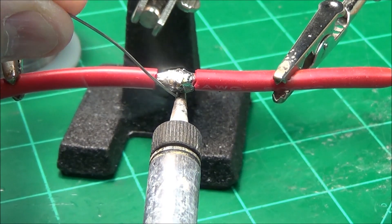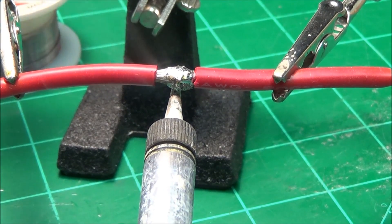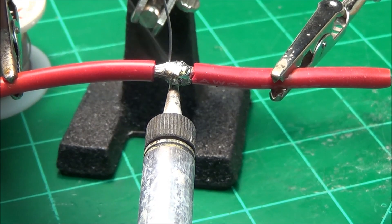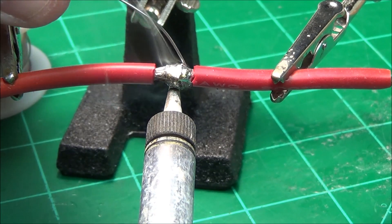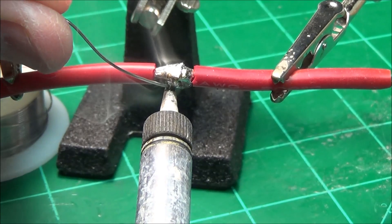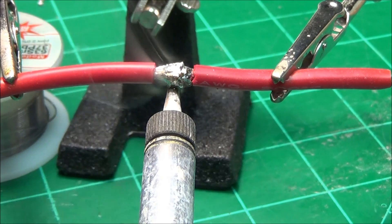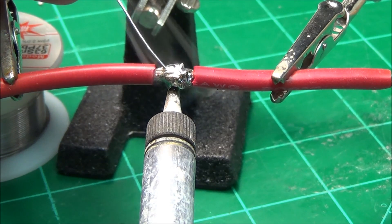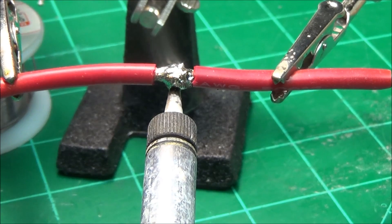We're talking about one really sweet looking solder joint there. Now she's hot all the way to the top — stuff will just flow right down in there. The idea is to make sure that the solder is intermingled with all the wires.